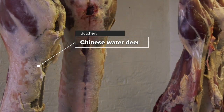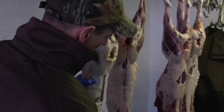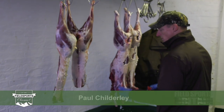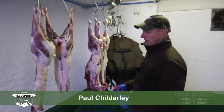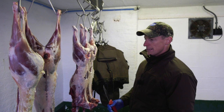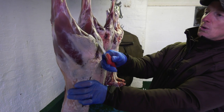So basically we got some Chinese water deer in here. These were shot yesterday, these two; these were shot this morning. Obviously what we normally do is take the front ends off as we're doing them, so it just saves time. The front ends, if they've been shot a little bit, we tend to use them for dog meat. This is what we've basically got: three joints, a saddle and two haunches.